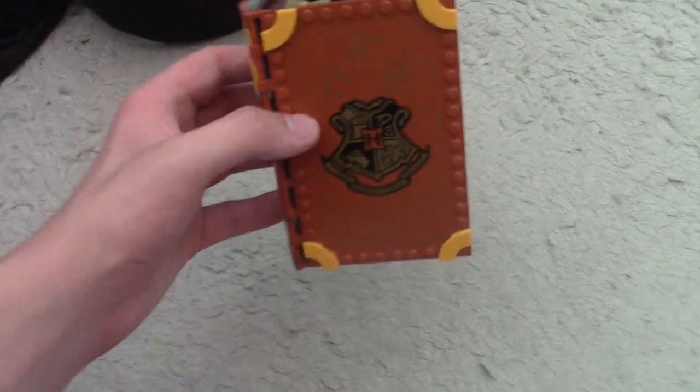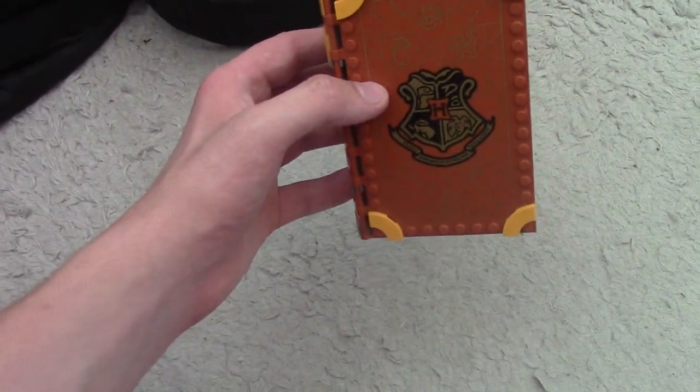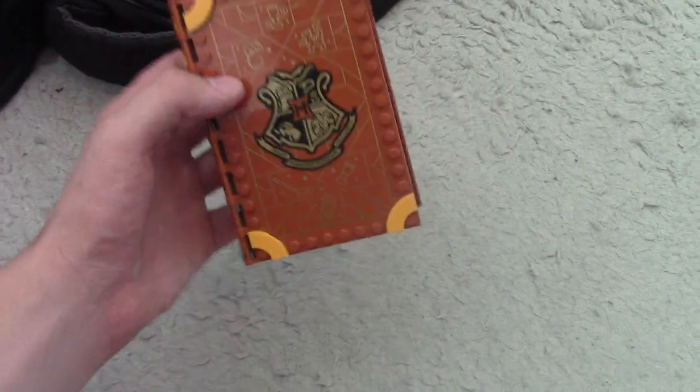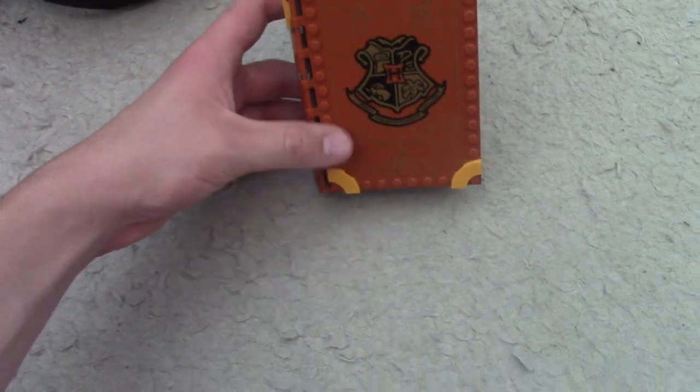Counting this one, there are about six different books in the lineup and I have them all — I'm going to showcase them all. It's a pretty interesting concept because they act as books, but they're also scenes from the movies, which is actually pretty cool. This one is Transfiguration Class, which is the Gryffindor representative, because there's one for each of the four houses and then two extras.